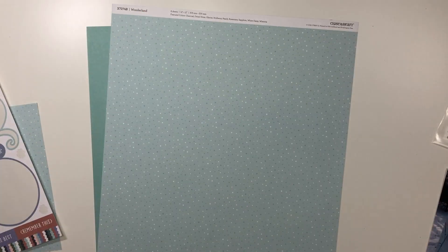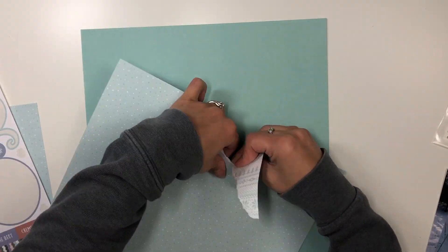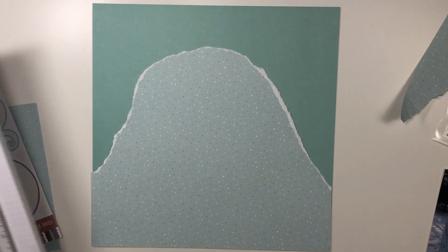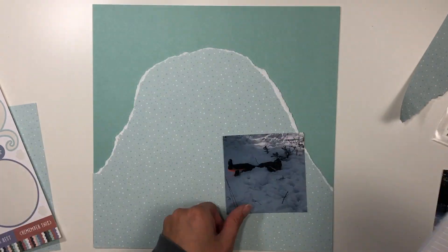Hey everyone, welcome back! It's Melanie, your she-shed scrapper. Today I am back with a one-page layout using the featured collection from Close to My Heart called Wonderland. This is the featured collection for December, so if you like what you see, definitely snatch it up because it will be gone at the end of the month.